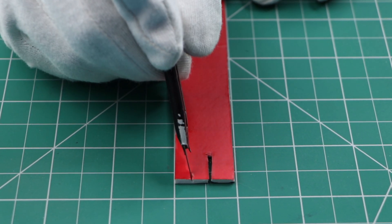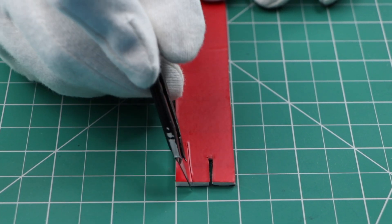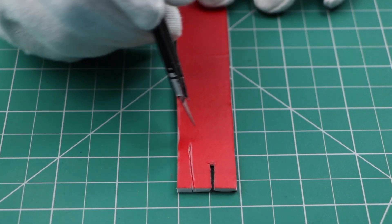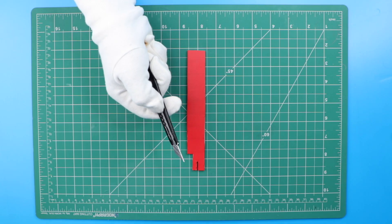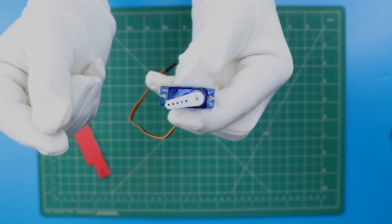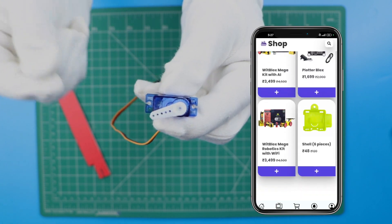Before starting, remember the inside of the arms should be black — this helps the IR sensor to sense the object. You can also make a small L-shaped cut on the top of the piece; this part works with the servo. Servo components like this are available on the BitBlocks shop, you can order from there.